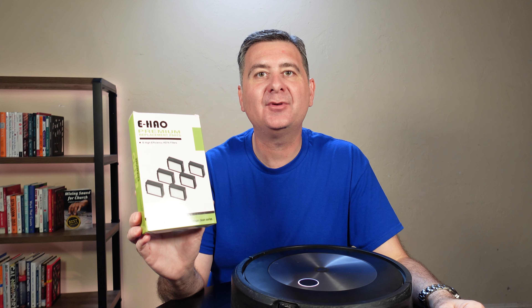Let's put this in the robot and see how it does. Let's see if Roomba notices the difference. I'm just going to put the official one away — don't need that because we've got the eHAO version that we're going to use.